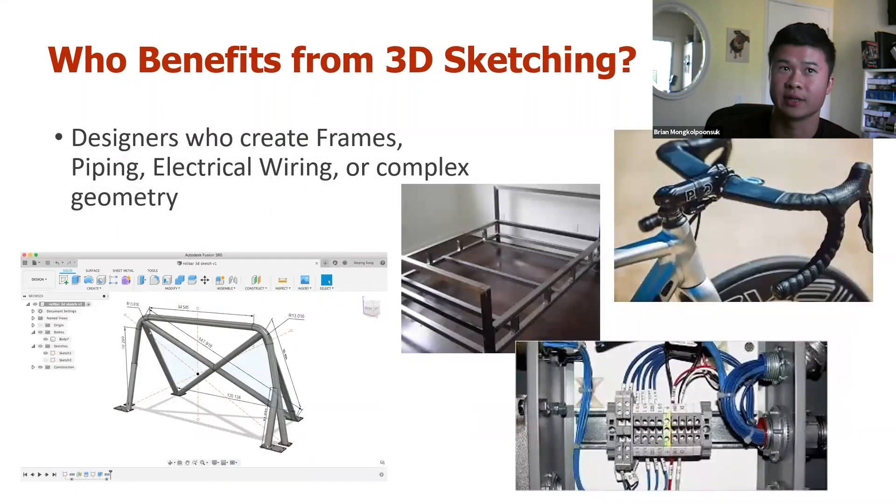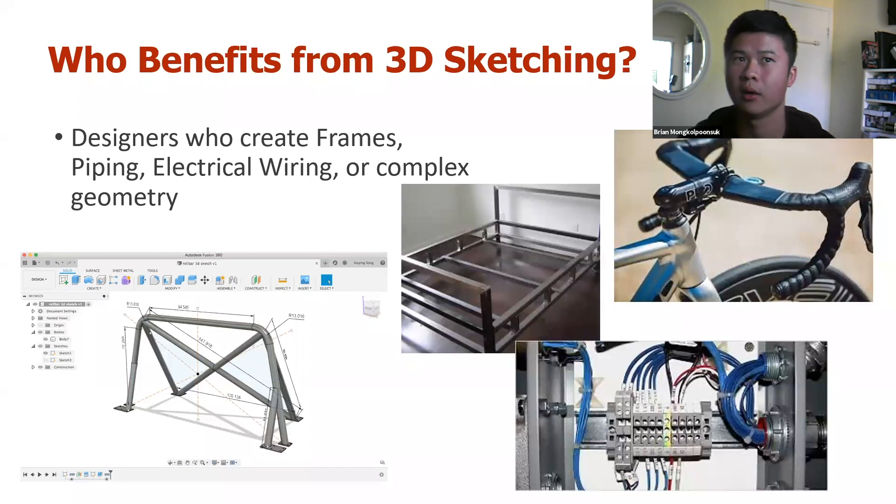And who benefits from 3D sketching? If you're a designer or engineer who creates things like bed frames, chassis — like you see there at the bottom left of the screen — wiring, or you can start with a 3D sketch as kind of like your skeleton. And then if you see the bike handlebars on the top right, you could actually create freeform models from these 3D sketches and then start using freeform afterwards. So you can use the 3D sketch as a skeleton or a foundation for your 3D model and then start pushing and pulling from that.